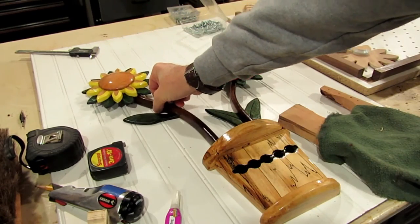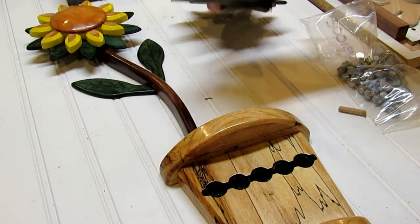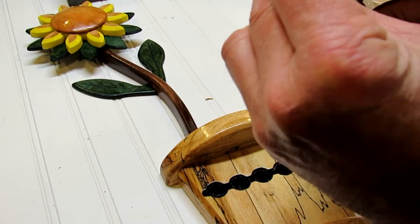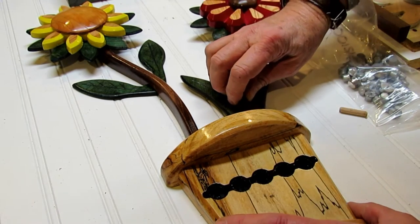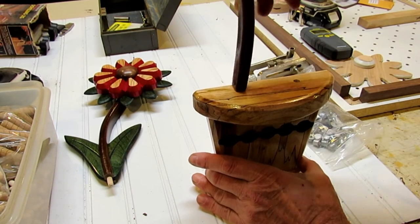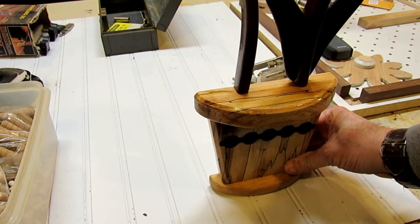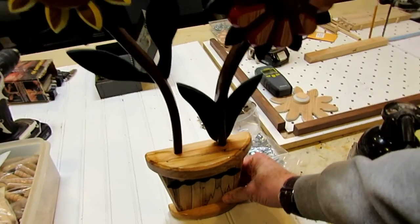With the stems and flower heads assembled, I drilled some dowel holes up in the bottom of each stem by eye. I used dowel centers — you put them in the drilled hole, line them up where you want the parts to meet, and push down to leave an indent so you can locate the matching dowel hole. I drilled the dowel holes, applied wood glue, and glued everything together. It's starting to look just like the flower pot and flowers I had envisioned.